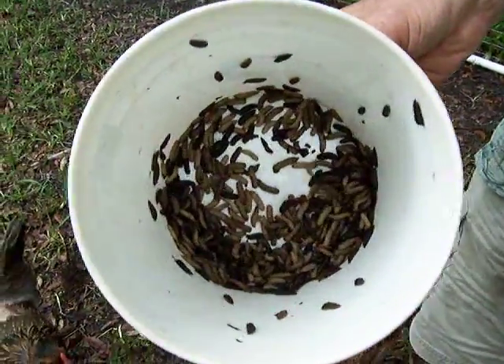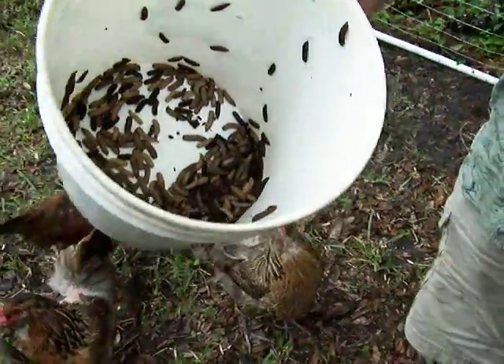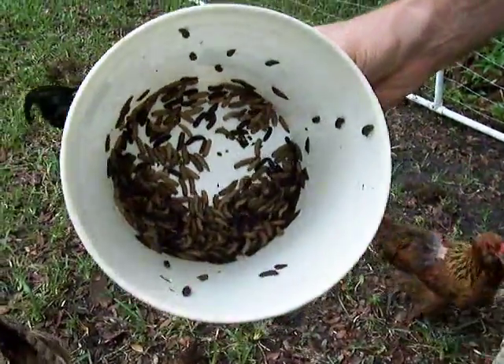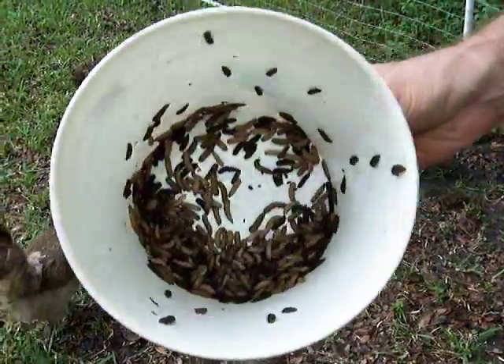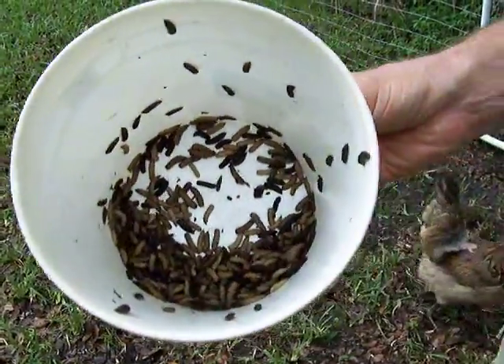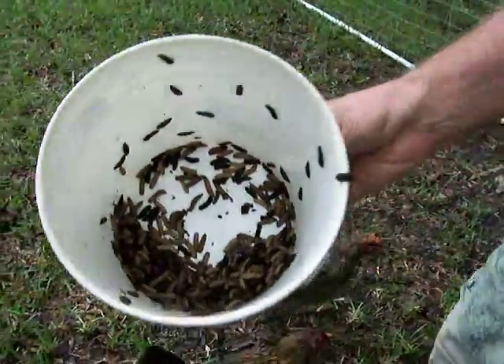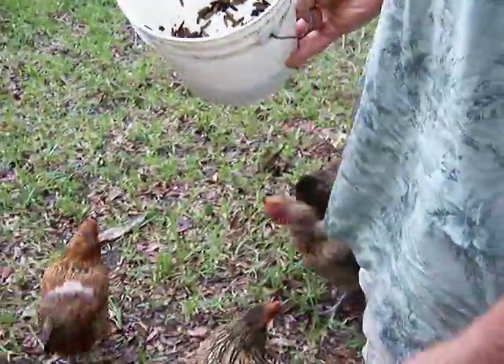This is black soldier fly larvae from my homemade biopod, and this is one of the best harvests I've had yet, but it's really starting to come on good. I've got tons and tons of them in there feeding on lots of garbage, and the chickens actually like them.